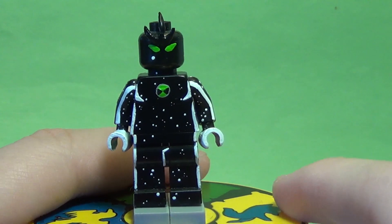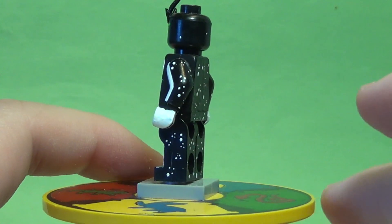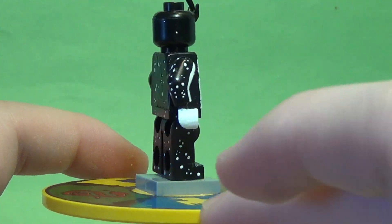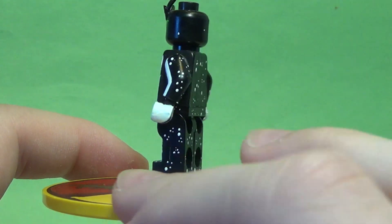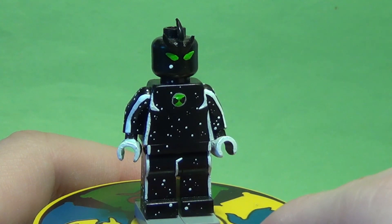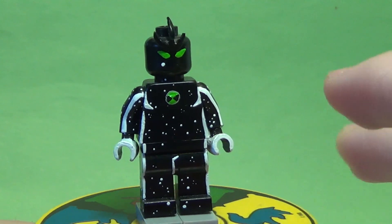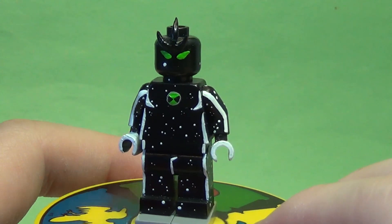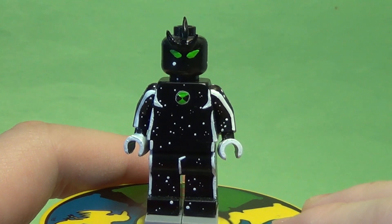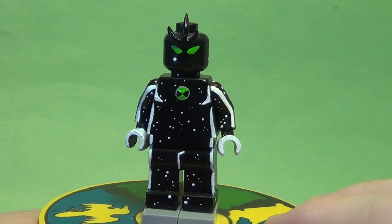I really love how the stars on the torso and legs turned out — just painting different-sized dots but something about the patterns and sizes is really intriguing to me. He's probably my favorite alien out of all the series, so I'm really happy to have a figure of him. He kind of is a background character but he looks so cool, which is why he's my favorite.